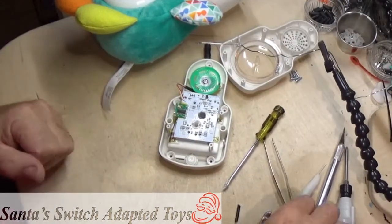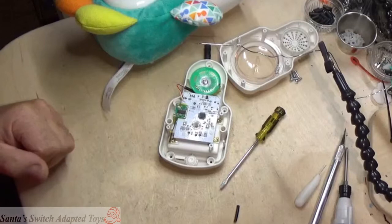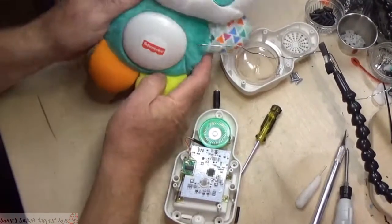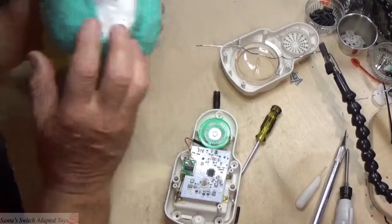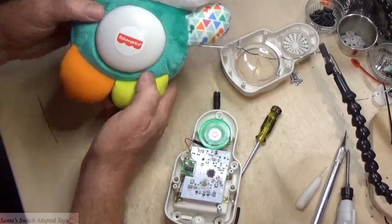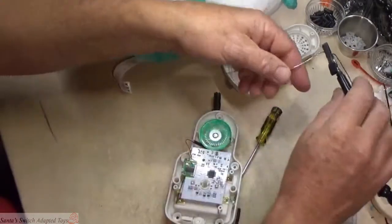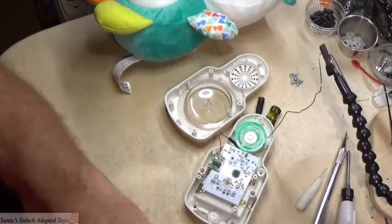Hey, hello everybody! This is Sandy Jerry from Sandy's Switch Adapted Toys Workshop, and today we're going to show you how to do a Fisher-Price Panda modify and adapt it over for a switch adapted toy. I've got everything kind of set up here now.